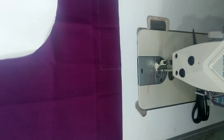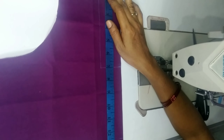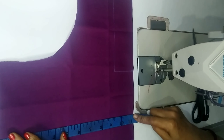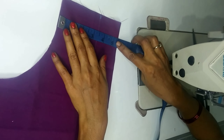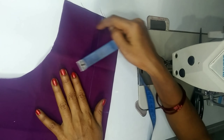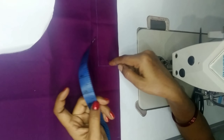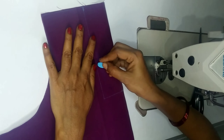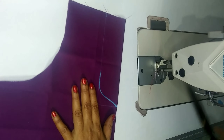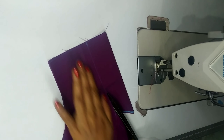Hi friends, welcome back to the channel. I am using a designer blouse and I am going to cut the back part. I am going to cut the measurements and I am going to cut the square neck. I am going to draw the back design here. The design looks very beautiful.